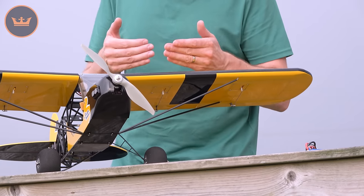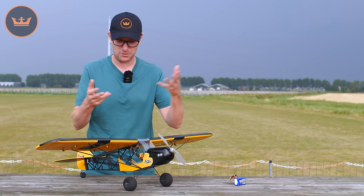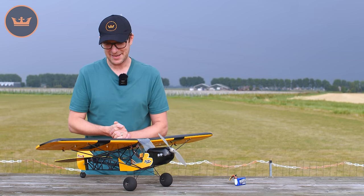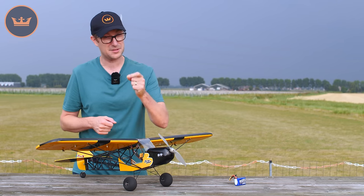Being a scale-type model, this is a scale model of the Zlin Savage Bobber, which was a full-size aircraft based on a Cub or Super Cub, with this fully exposed construction that you see really quite nicely replicated here. Being a stall model, you of course want it to have flaps, and it does.